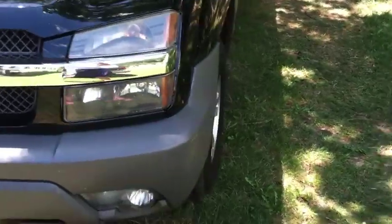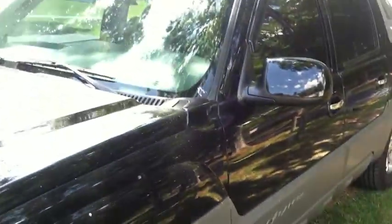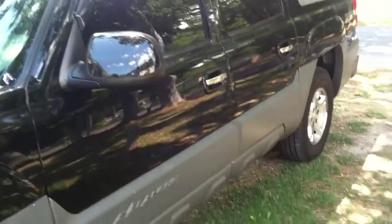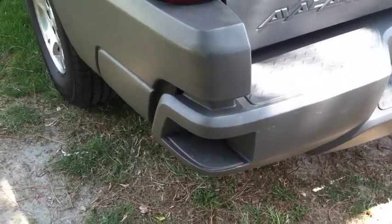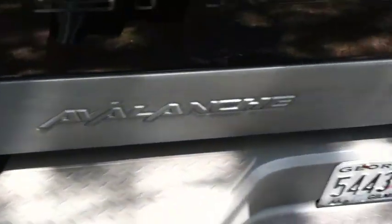All the Avalanches have this gray cladding at the bottom. Nice little touches like these trim door handles. It also has some neat little step stool things built into the bumper.